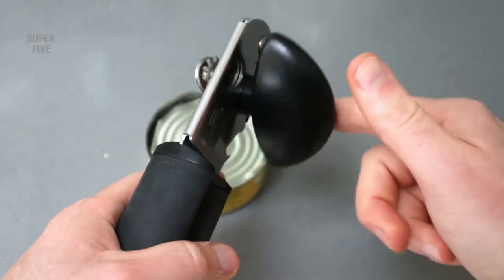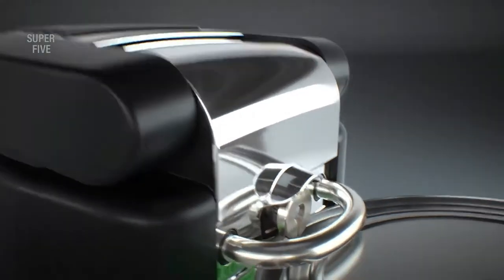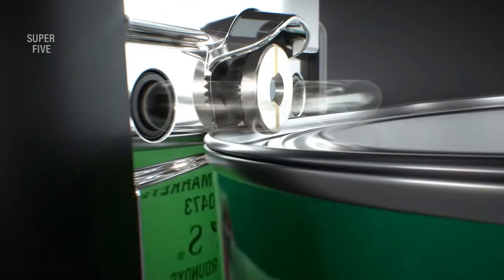Before then, below is a comparison table that shows how we rated our five finalists, having spent several days going through hundreds of customer reviews to prepare this post.